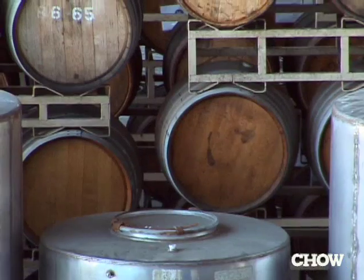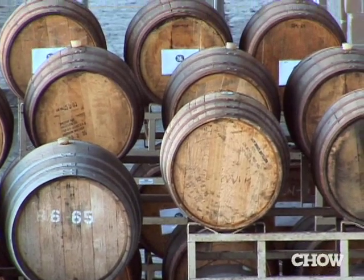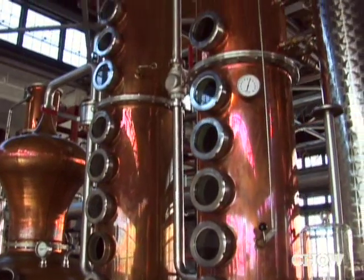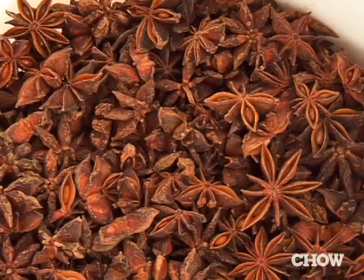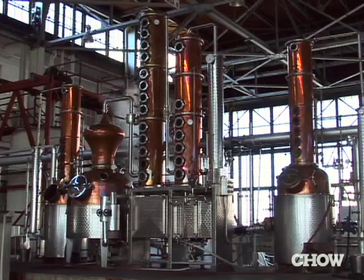We take the grapes, we squeeze the grapes — we squish a bunch of grapes. Typically it's a wine like a Chardonnay. That wine becomes a high-proof brandy. We fill the still with a certain amount of that brandy — I won't tell you how much, it's an industry secret — and then certain amounts of star anise, wormwood, and fennel. It sits in the still overnight. We put water in the still, and then we apply steam.